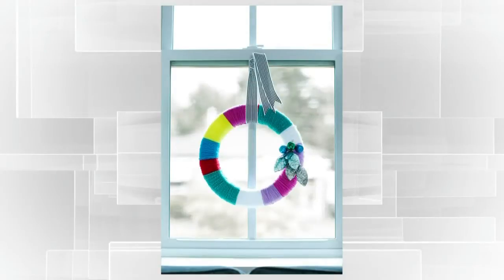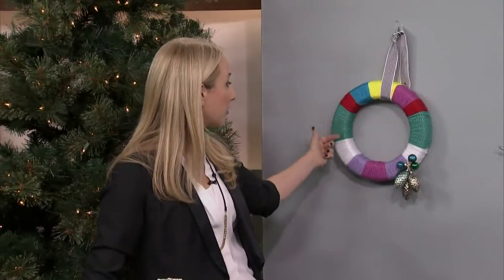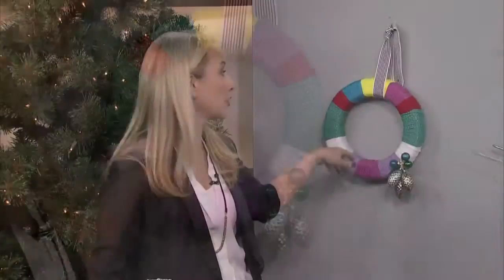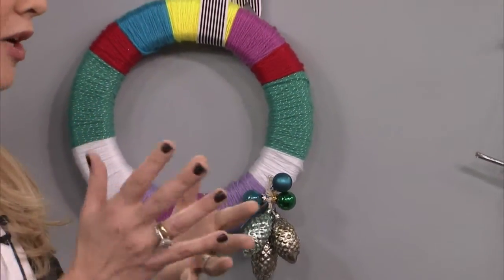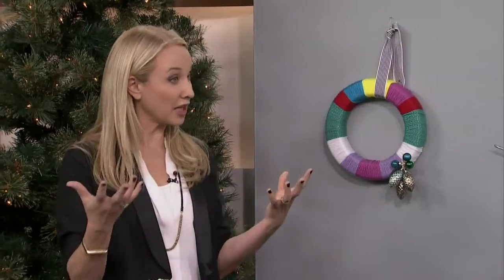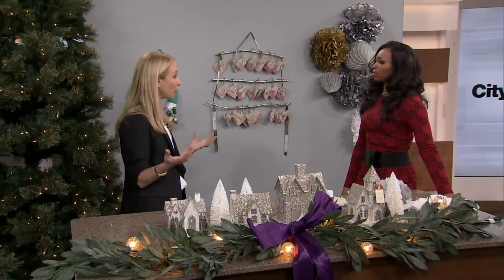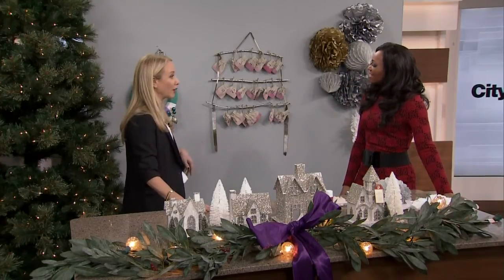This is actually made from yarn. If you're a big knitter, you end up with all kinds of yarn left over. So if you have excess yarn, you can take the different colors and wrap it around a form — just a simple form you can get at Michael's or any arts and crafts supply store. Use that remnant to create something really fun and playful. Kids would love this because it's so colorful. You have to think about what your regular everyday style is, so this is fun for a contemporary house with lots of pops of color. We just added a little sprig of ornaments on the side to amp up the festivity.